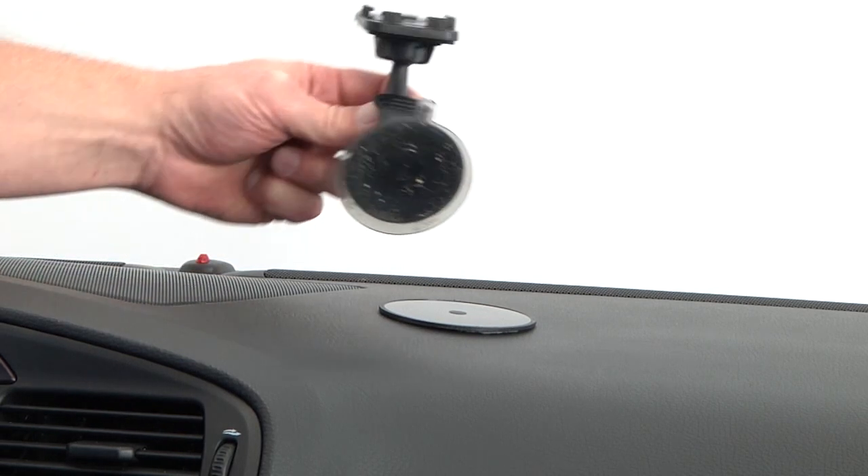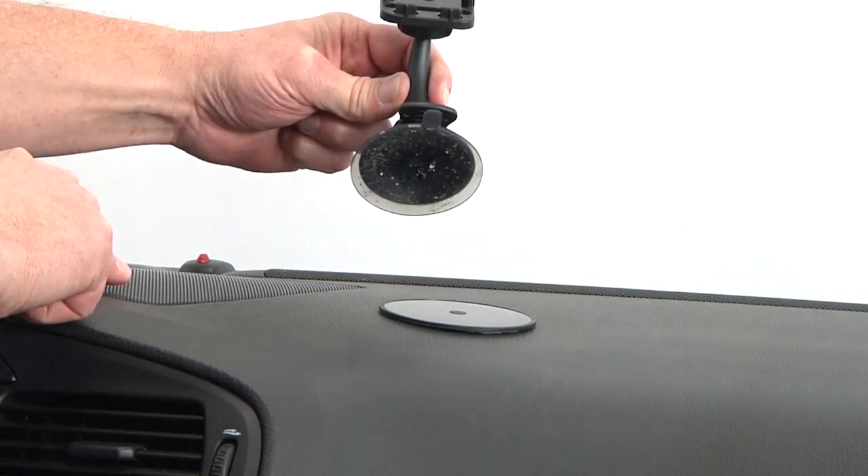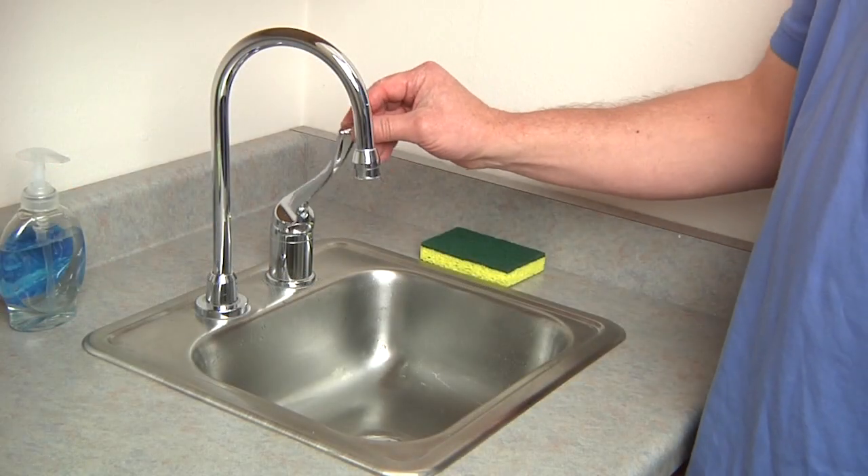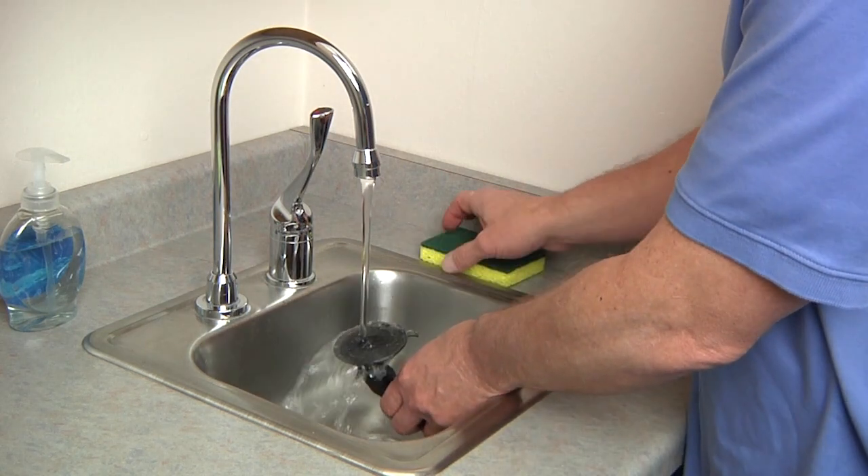Over time your suction cup can accumulate dust and debris, which will affect its ability to stick to most surfaces. To maintain your suction cup's function, gently wash the polymer base and mounting surface with warm water and a cloth or sponge.